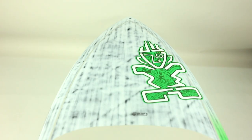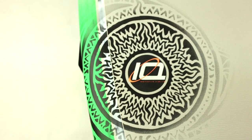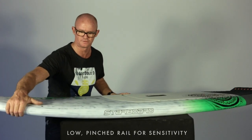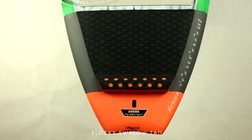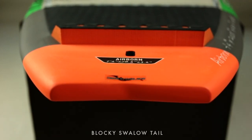Here we have the Airborne series of boards. These boards are characterized by their thinner profiles — not so much volume in the rails or through the middle of the board. They've got a very low, pinched rail which also creates a really fine, sensitive-feeling rail through to a bit of a blockier tail section for acceleration when you push off the back of the board.